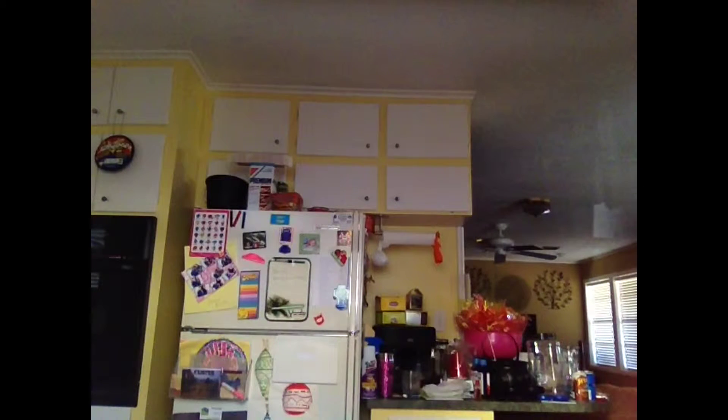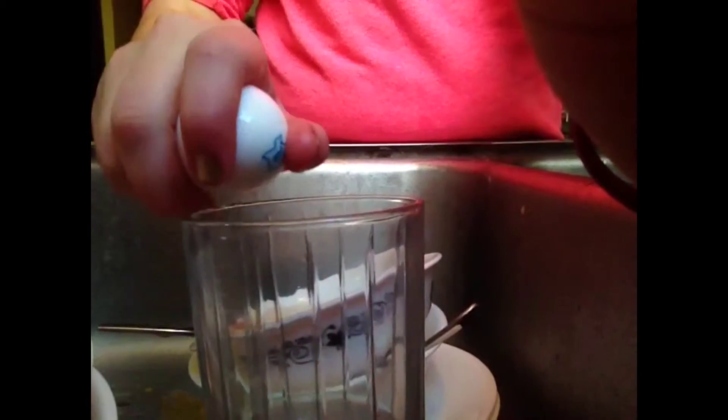I decided I was going to do something exciting in this video. I'm going to get an old egg and do two things — I'm going to try and crack it with one hand and catch it in the other hand so I can squeeze it.